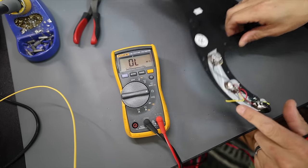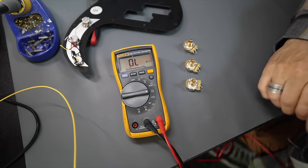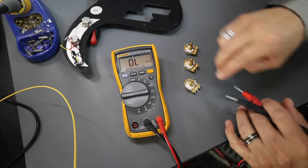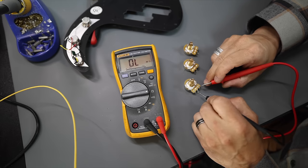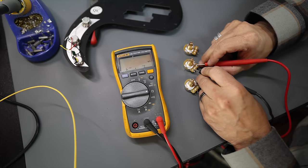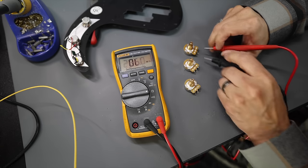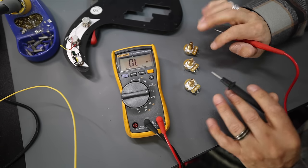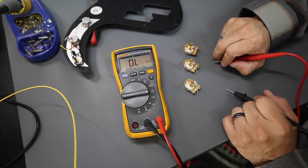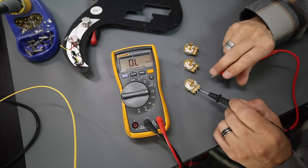If we compare that to what we want to replace it with — I've got three CTS pots here. These are pretty high quality pots; we carry these on our website at Dylan Talks Tone. If we measure these, we've got 270, 264, and 265. So they're all a little bit over 250, which is normal, but they're all within a couple of ohms of each other, which is pretty cool. The tolerance is way narrower between these three pots.